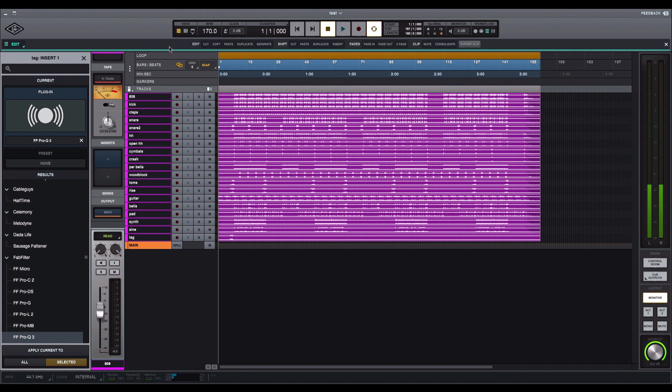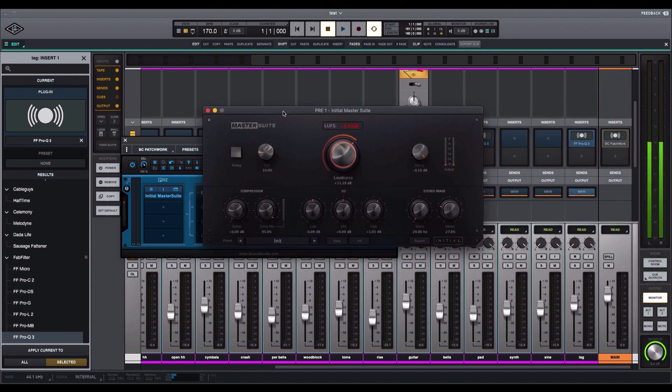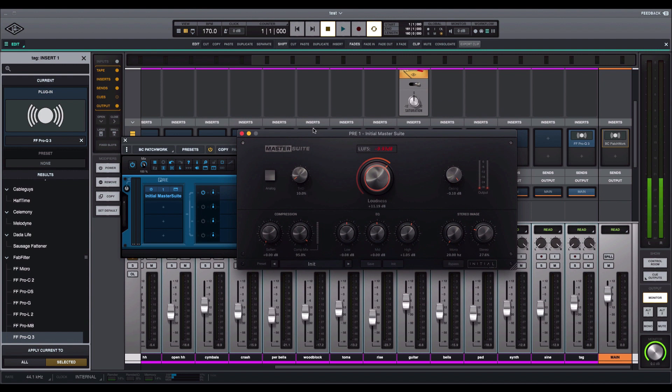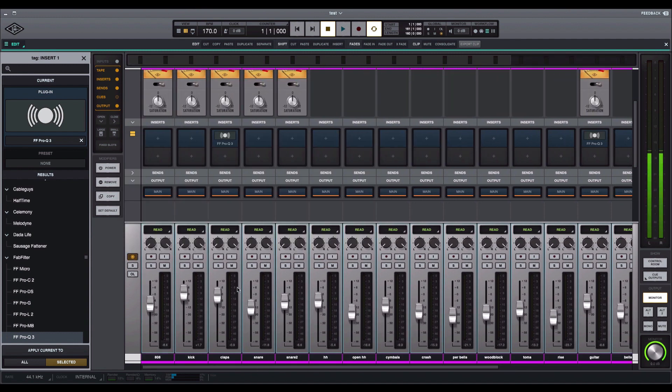I'm going to show you an example. If you have VSTs, you have to use something like Blue Cat Patchwork to install them. Right here in the mix window, this Blue Cat Patchwork plugin allows me to bring up VST plugins that I use. I have it on my master channel. I'm just getting familiar with the program, but I brought up a VST through Blue Cat's Patchwork and it works pretty good.